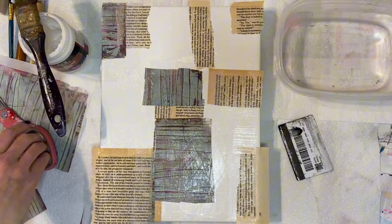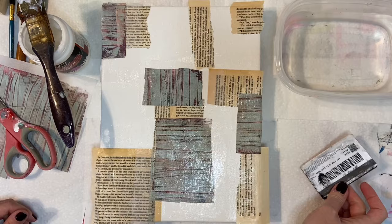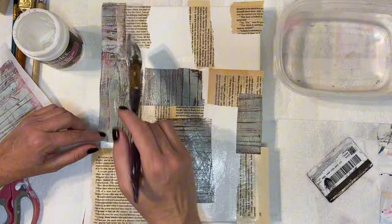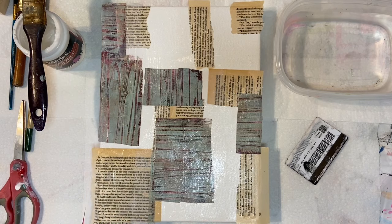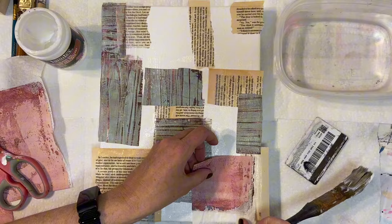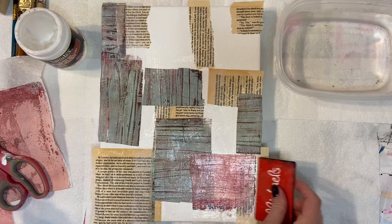I should say here that what I am using as an adhesive is the gel matte medium in this one. I've used the gel matte medium as well as the gel gloss in a lot of my previous videos and that is my adhesive of choice. It's great because it dries completely clear, and if you use the matte it leaves absolutely no visible sign of the adhesive itself. If you use the gloss it does give it a gloss finish, but I typically use a final spray of some sort on top of my pieces, so I didn't really choose one over the other for any reason other than I happened to have that one handy.